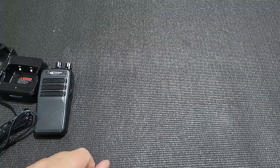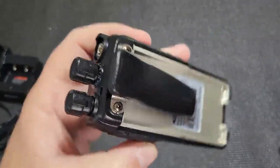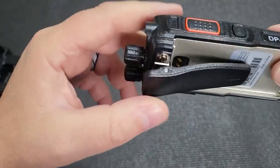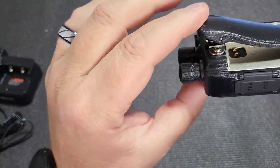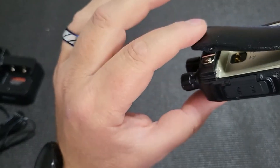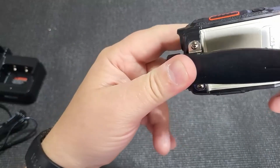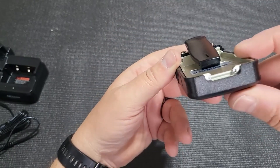It comes already fitted with the belt clip, which I think is good. What I like about the belt clip is that it screws onto the chassis through the casing. It is a bit more robust, and it is a steel chassis.